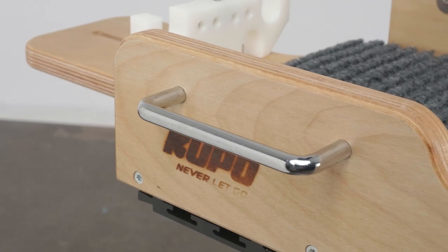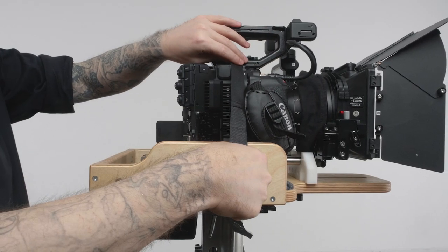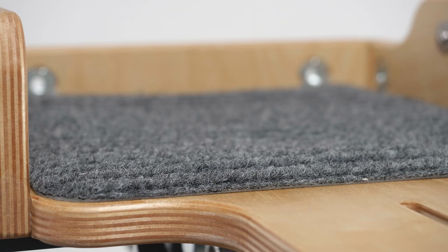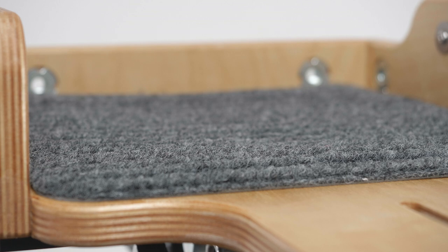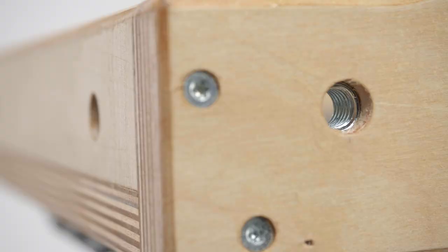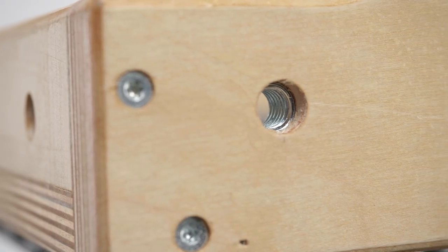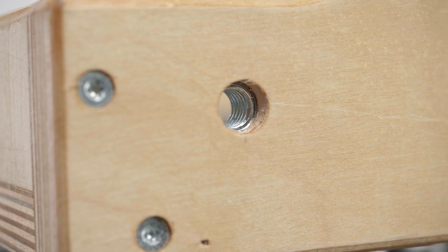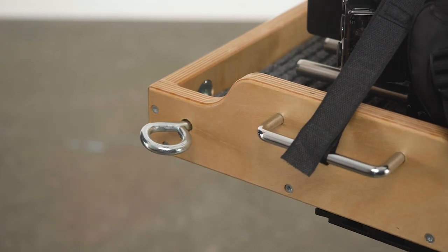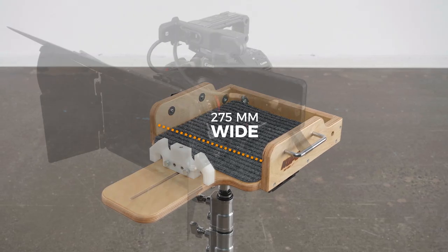The cradle is equipped with two steel handles designed for easy handling, a velcro strap to secure the camera rig to the cradle through the side handles, and a non-slip carpet that sticks firmly to the cradle — not only preventing it from sliding off but also protecting the camera from scratches. Four metal tapped 3/16 hole inserts are integrated into the cradle to accept any accessory with a 3/16 male thread, such as a 3/16 threaded I-hook.